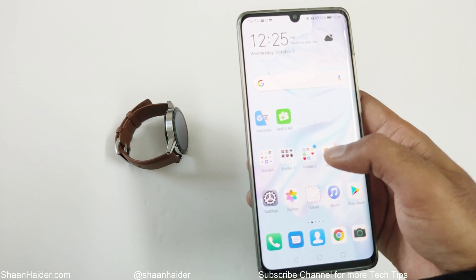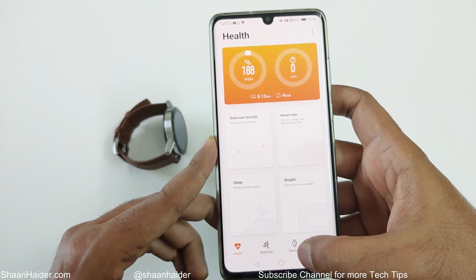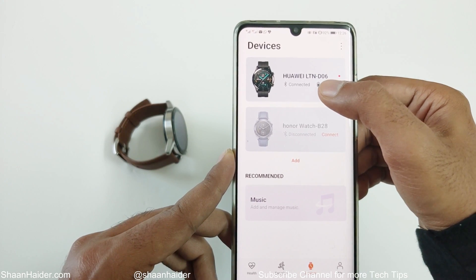Tap on this. Once the app is launched, just go to the Devices section to locate your Huawei Watch GT2. Here you will find that my device is the Huawei Watch GT2 and it is connected to my smartphone.